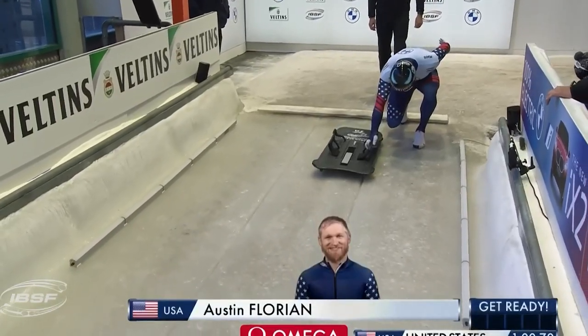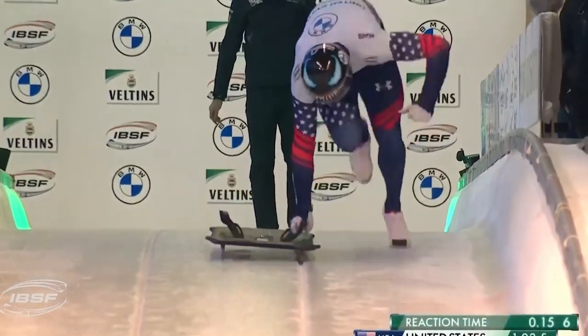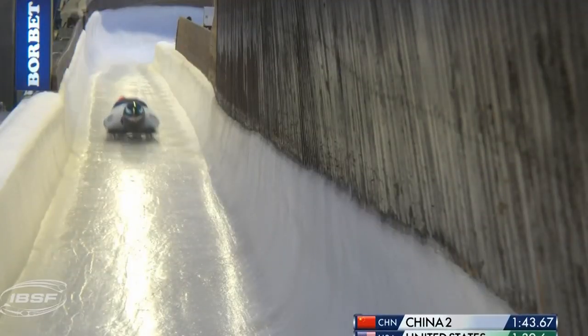This week I had the opportunity to learn how to skeleton. Many of you don't really know what skeleton is, so here's a little clip of it. It's basically the cooler version of the luge, going down head first instead of feet first. In the Olympics they can reach up to speeds of 80 miles per hour.